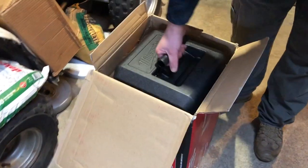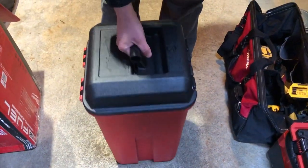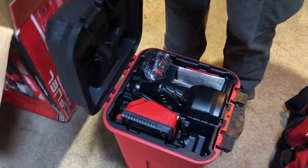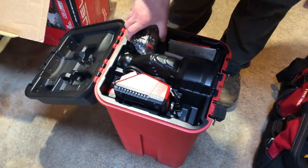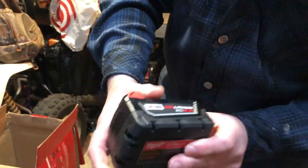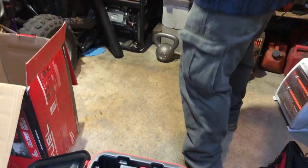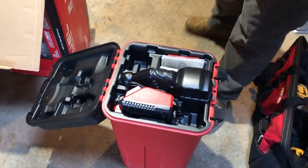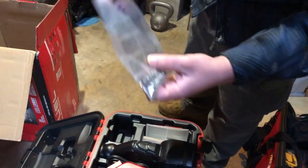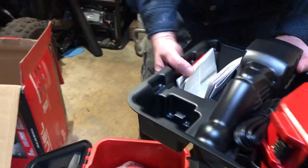This is how she comes — nice heavy-duty box. Nice fresh 5.0 battery; the other kit comes with a 2.0 and in my opinion they're not worth using. Nice charger, different attachments, booklet, paperwork — just like this.